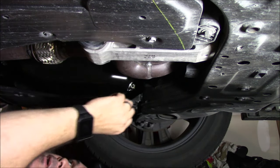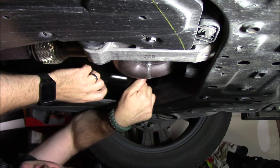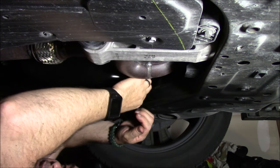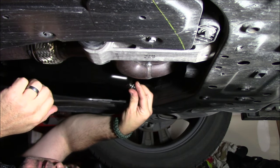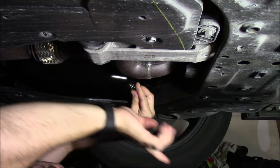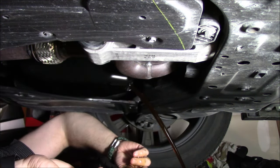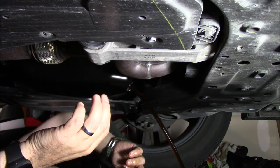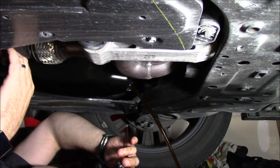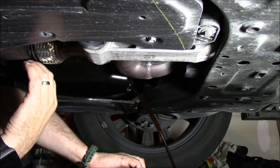The seal is broken and it should come out fairly easily. There's a crush washer on the drain plug — you get a new one with every oil filter. Make sure when you take the drain plug off that you replace the crush washer with the new one. Make sure you've got your pan underneath and toward the back of the car, as the oil will come out at an angle. Let it drain, then go up top to replace the filter.